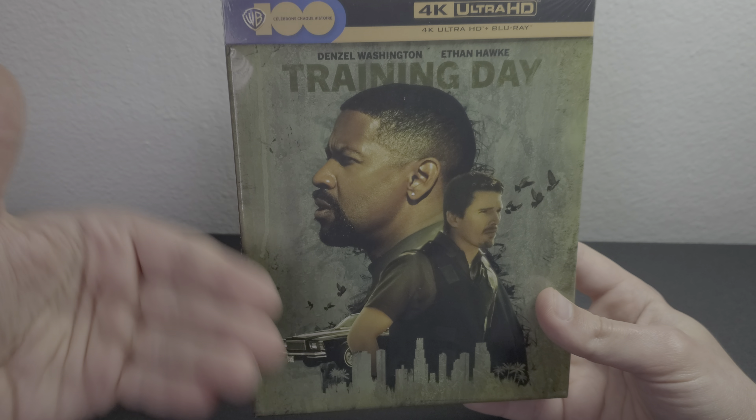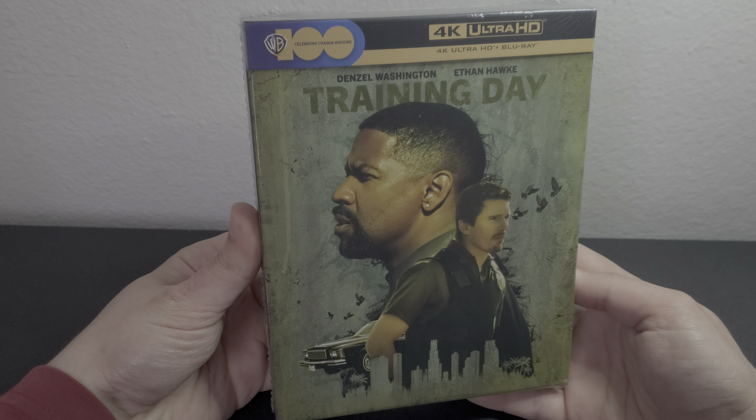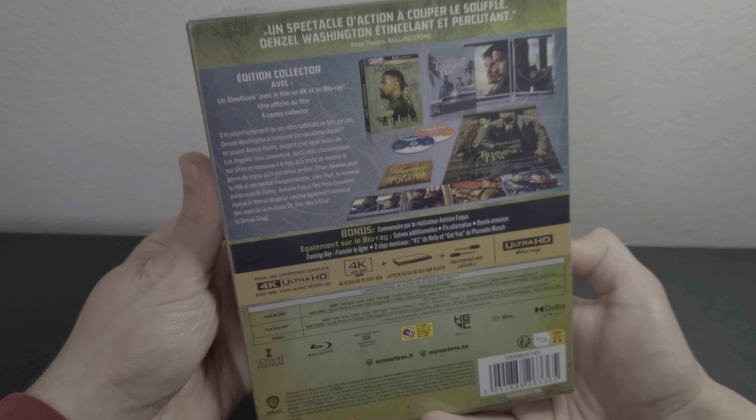Before I get started, make sure to check out my record — it's in the first pinned link down in the comment section. Let's dive in.